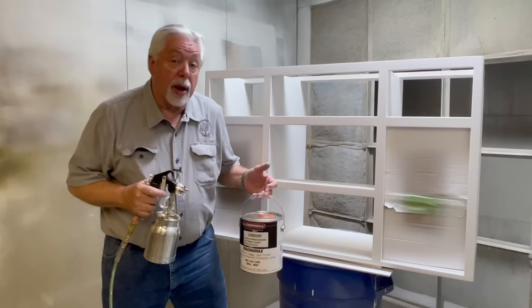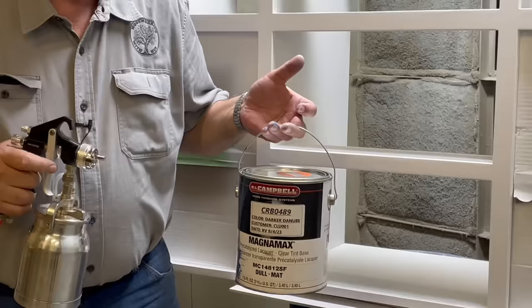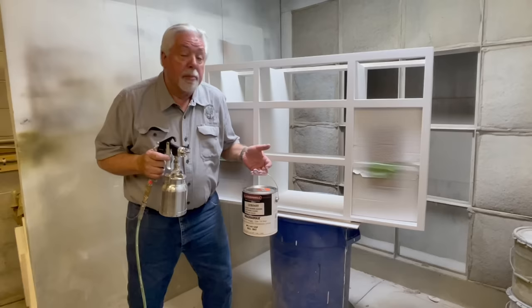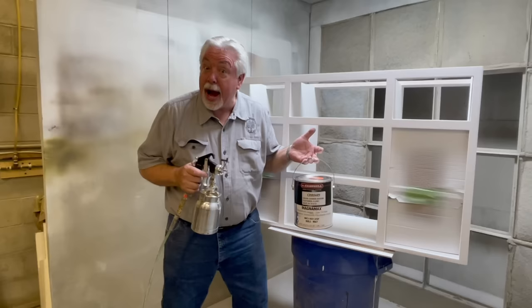We're getting ready now to do that special finish that I talked about. We've sprayed all of our pieces with a white primer to cover up all of our raw wood, and now we're getting ready to spray a tinted lacquer. We're using an ML Campbell tinted lacquer, but you can get tinted lacquer from any of your retail paint providers — ML Campbell is kind of hard to come by. We have it tinted to a really beautiful blue. I've never shown you a tinted lacquer spray before, so let's just see how it goes on — it's a beautiful finish.